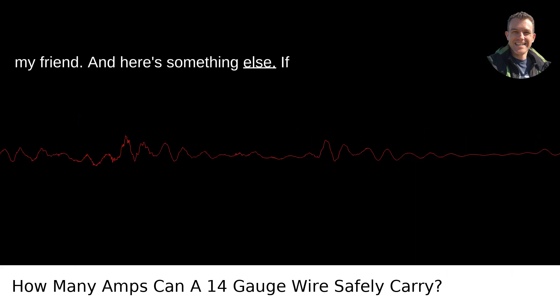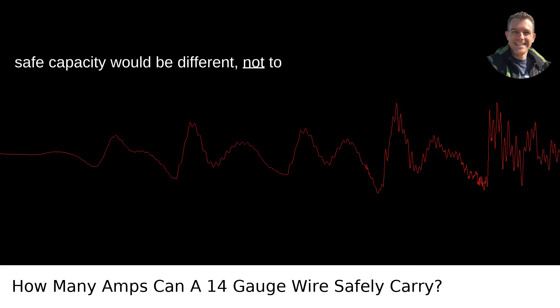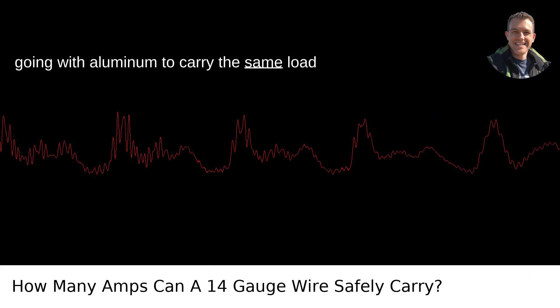If you're using aluminum wire, which isn't as common these days for new installs, the safe capacity would be different. Aluminum is a picky metal and not as forgiving as copper. You'll need to upsize your gauge if you're going with aluminum to carry the same load safely.